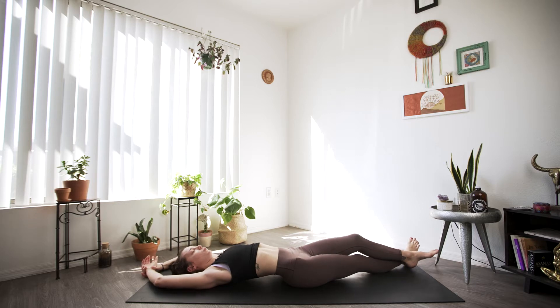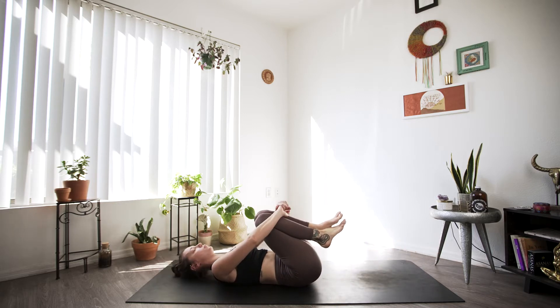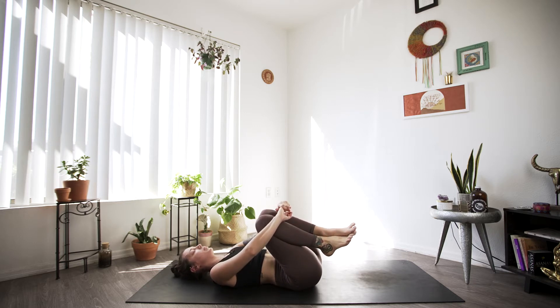As you finish up that last one, we'll meet in center, bringing our knees into our chest, finding just a gentle hug. Feel free to sway from side to side, massaging out the lower back. And just do a quick body scan here.